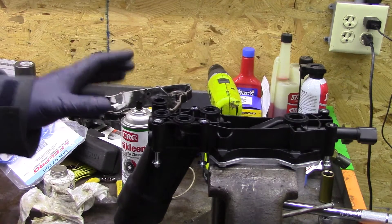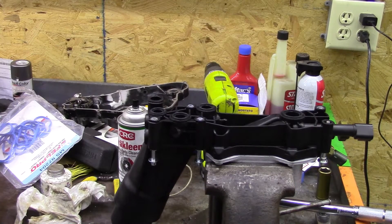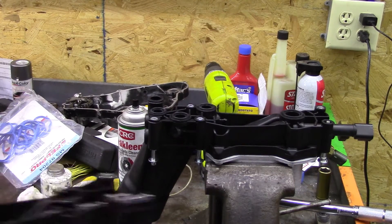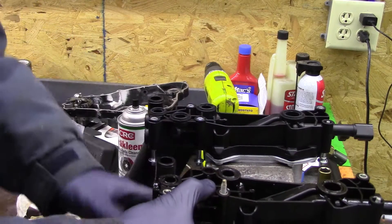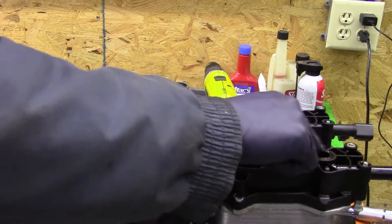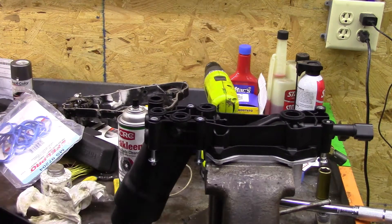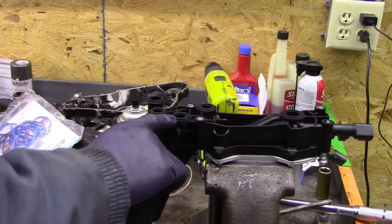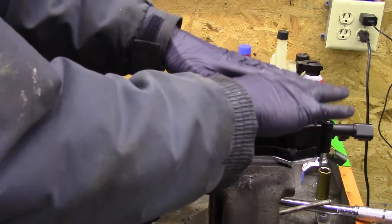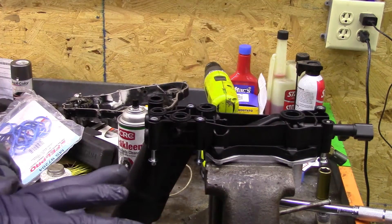We're installing our new oil cooler and going over the differences. You'll notice right away why we had a leak — all these O-rings are squashed from being torqued down on the manifold and going through heat cycles, so they sit flush. On the new manifold, all those O-rings are raised up above the surface. When we torque them down, it's going to crush them and seal to that surface.